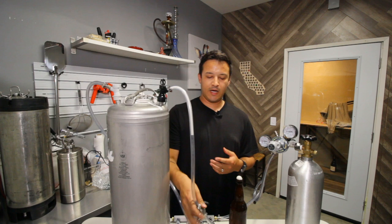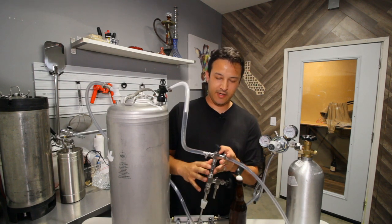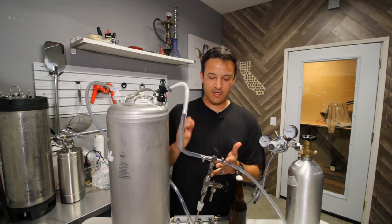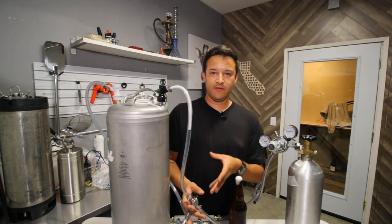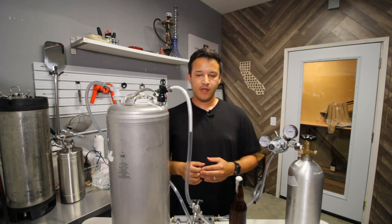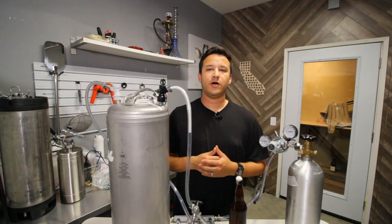And that's how you use this tap wand. I thought I would give a tutorial about it because the one I bought didn't come with any directions, so I had to figure out how to use this one on my own. I hope that this can benefit you by seeing how I used it. If you like my videos, please feel free to subscribe. Thank you for watching.